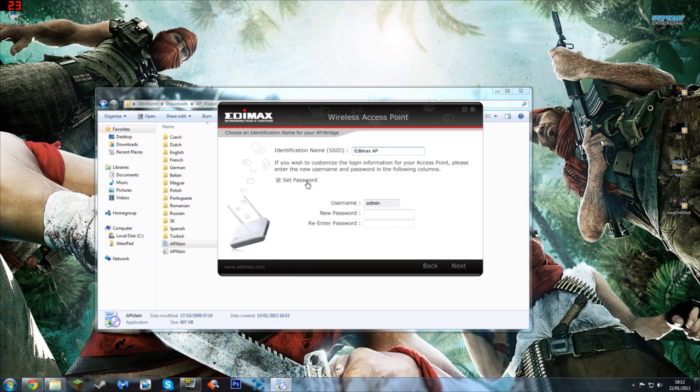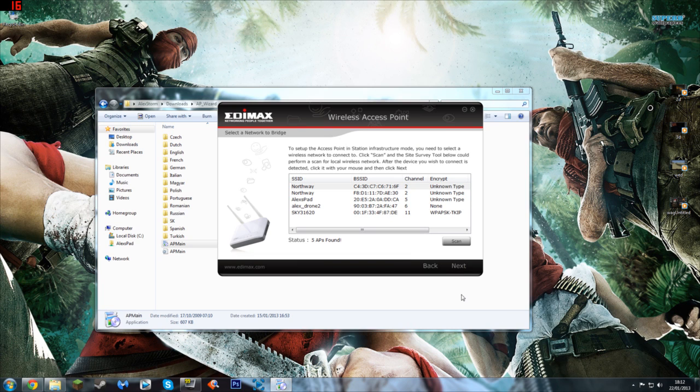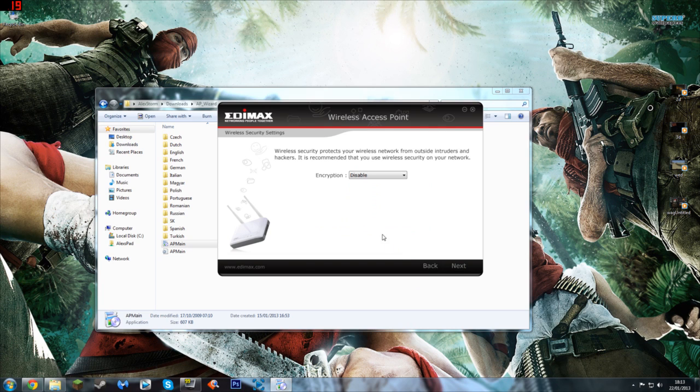You don't have to set a password, but I like to make things secure, so I'll reset the password I already had. Press Next, and as you can see it searches for available wireless networks. The signal strength to my AR drone is 100%. Press Next — the AR drone has no encryption, so leave that blank. Press Next again, review your information, press Set, and then wait for it to reboot. That's the setup complete, guys.